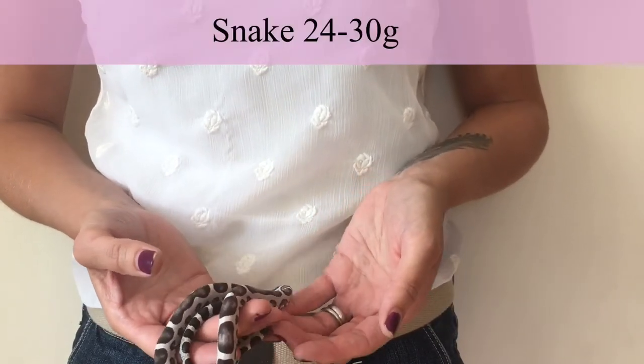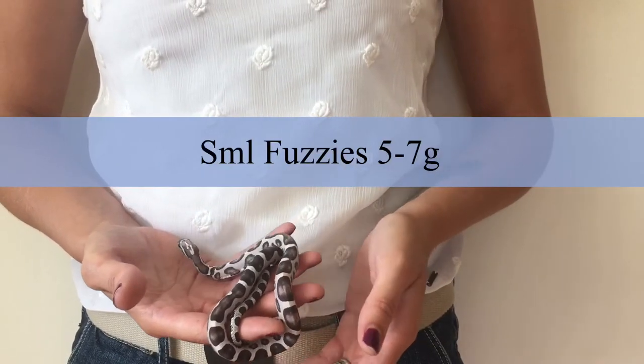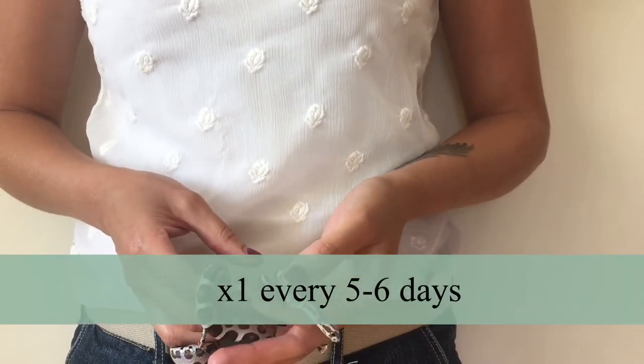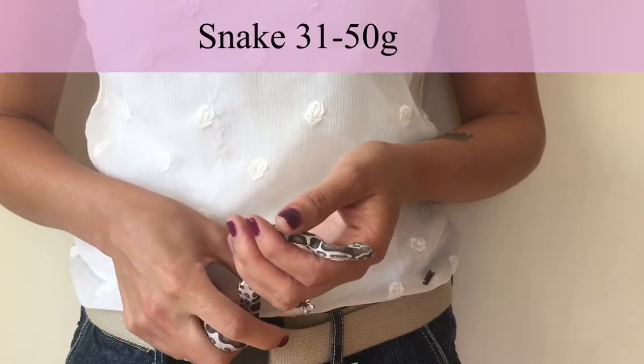When they get to 24 to 30 grams, move to 5 to 7 gram feeders and transition from pinkies to small fuzzies — these have fur on them. Give them one of these every five to six days.